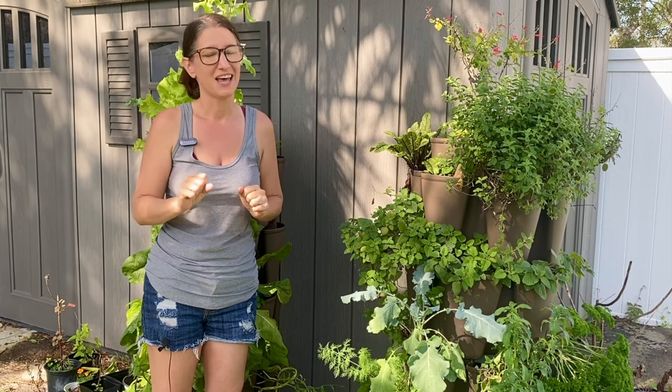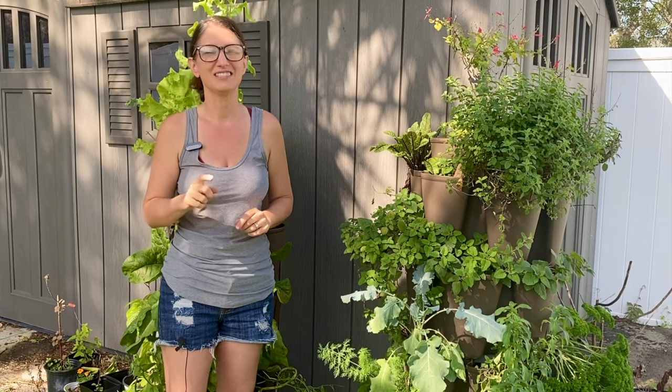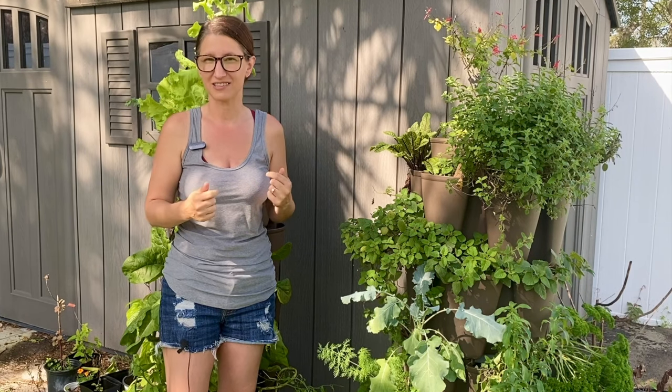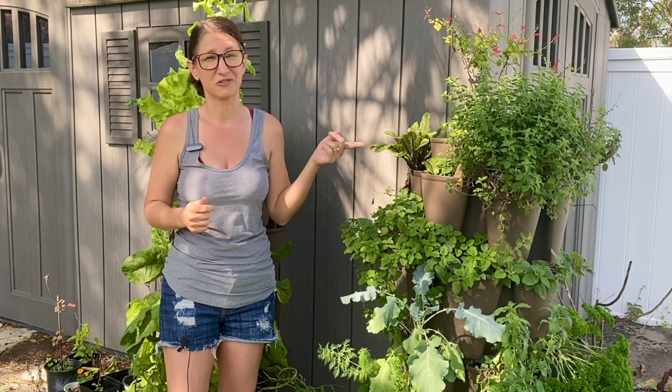Hello friends, welcome to Homegrown Florida. When I first saw a green stalk vertical planter I was amazed. All the pictures showed it filled with beautiful lush green plants, but that was not the experience I had when I first started planting in it. If you are struggling with your green stalk you are in the right place. In this video I'll be sharing my thoughts on the green stalk vertical planter and sharing my tips and tricks for using and caring for it.